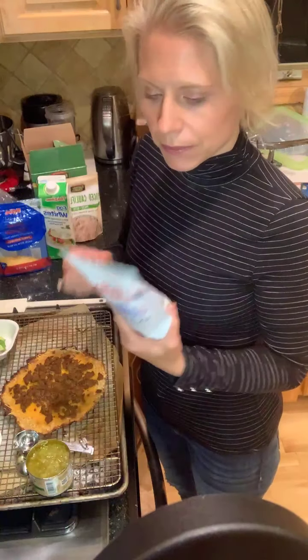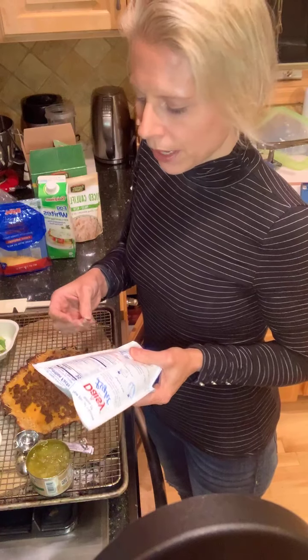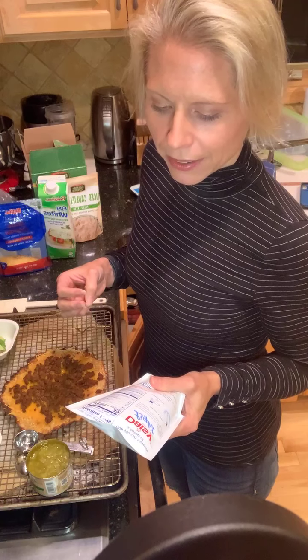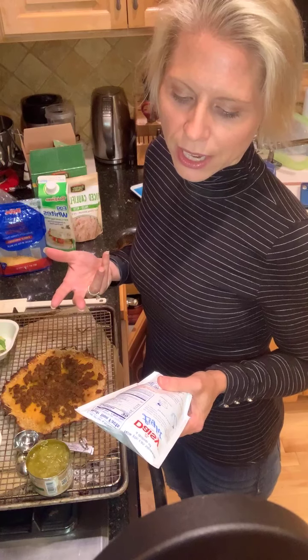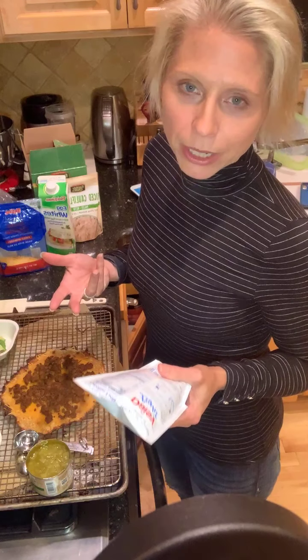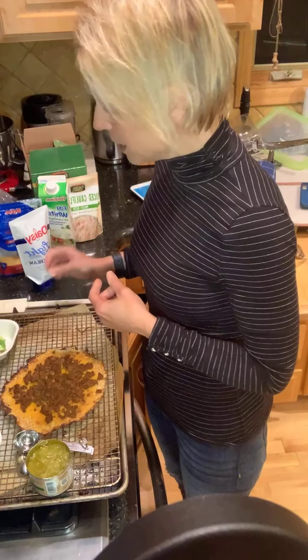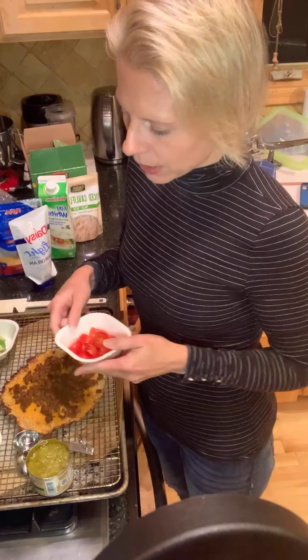I'm also going to use sour cream. When you get your sour cream, if you're on my fat burn program, the way you figure out what a condiment is — you just turn it around, look at the back, and see how much is in that serving. This is two tablespoons and it equals one gram of carbohydrates. So two tablespoons is one condiment that I can have, which is a lot. Then you just use your vegetable guide to weigh this out.